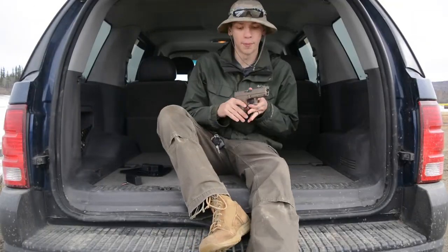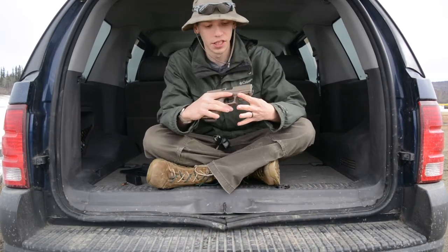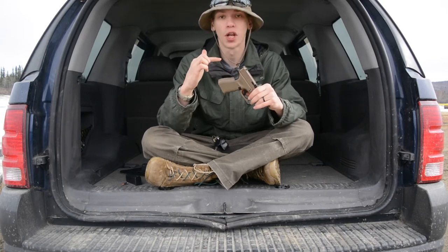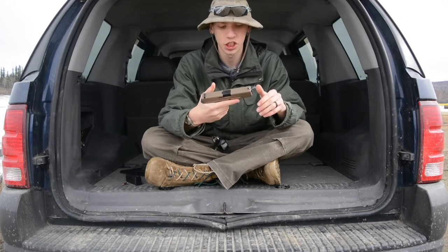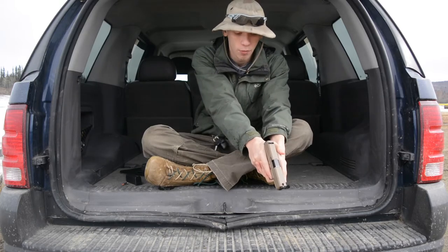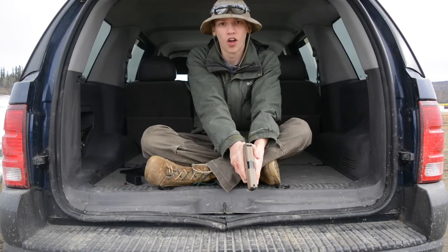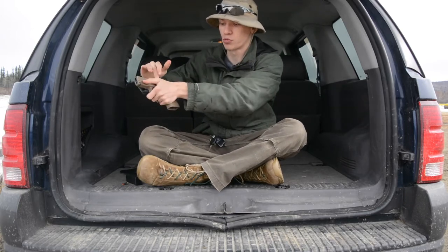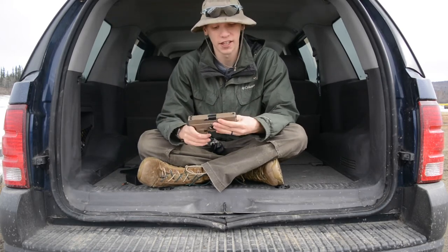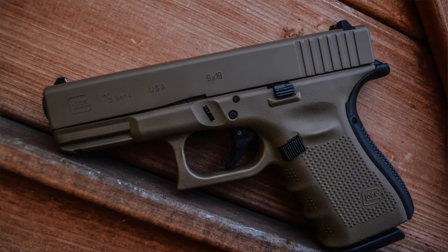That was the only real modification I made to the gun. I do have a video on making this a DIY beaver tail edition, which I think was really important for me. It helped me get faster follow-up shots because I was able to choke up higher on the handgun — as you can see, my grip is really high up, which allows me to follow up with shots faster.